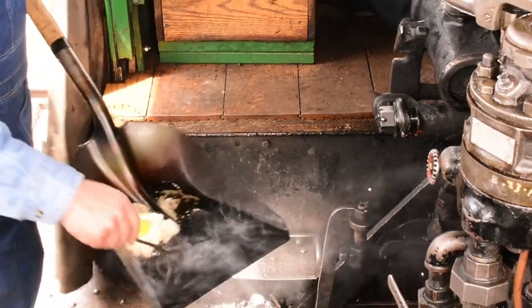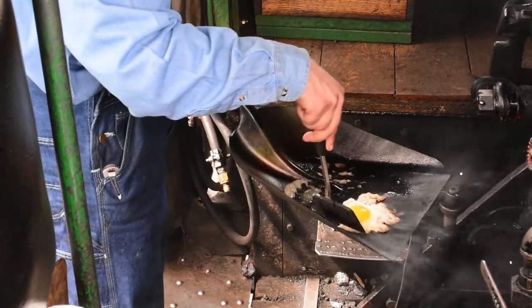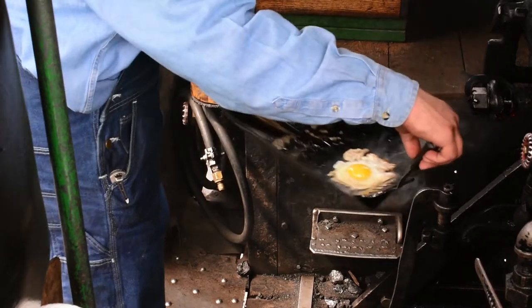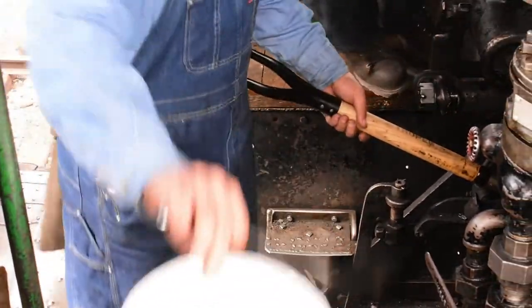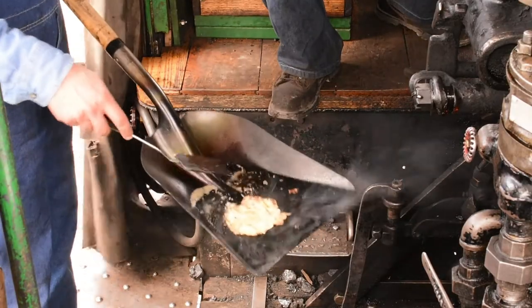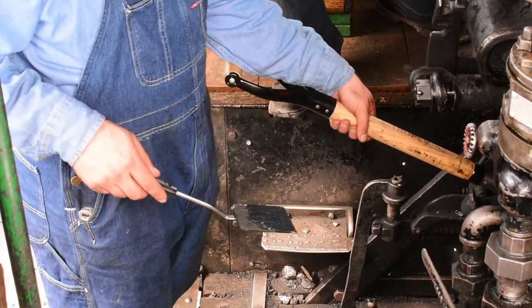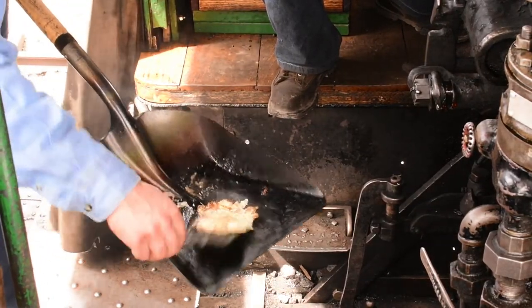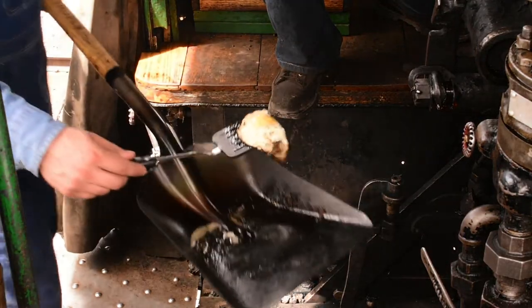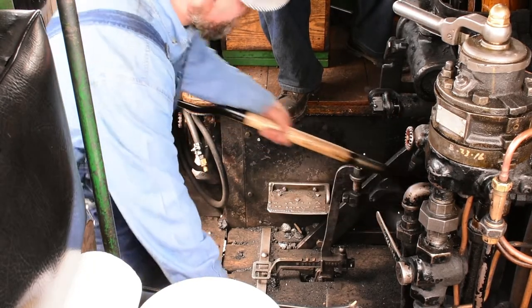All right. There we go. The bottom's a little... oh yeah. Listen to that sizzle. On a shovel it's kind of difficult. A little bit more butter, a little bit more heat.